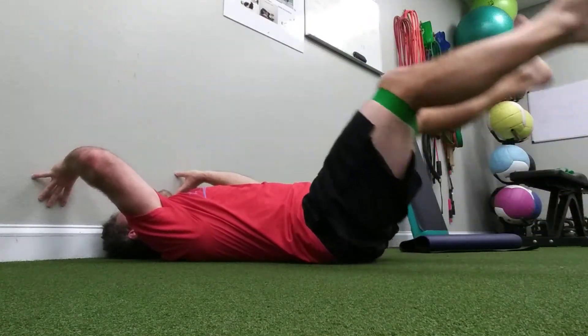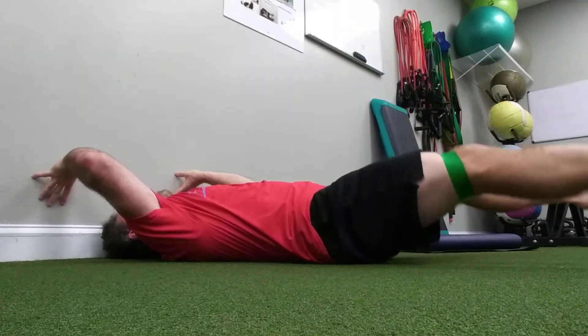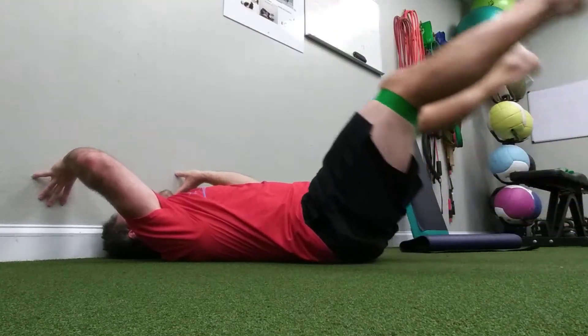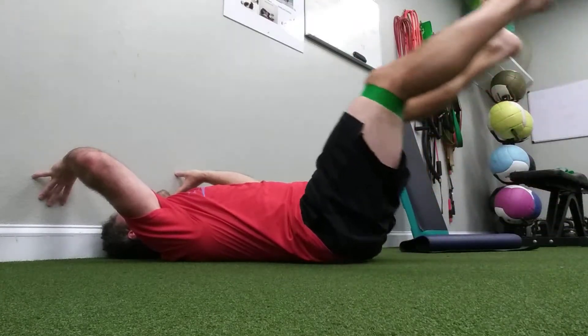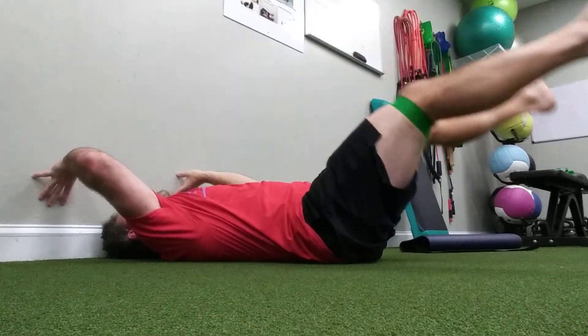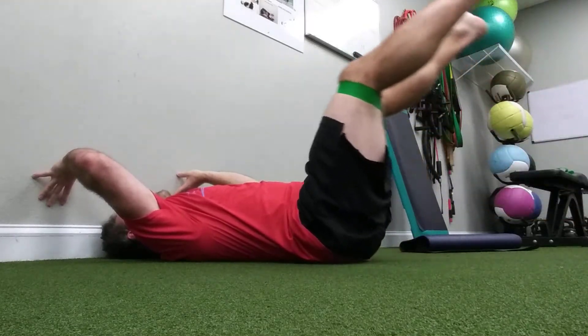The band is going to help you keep your core on and keep your back on the ground. If you don't have a band, that's okay too — just lower down to the point where your back doesn't arch. Typically I'll do 30 to 40 seconds, but if you don't have a timer you can go for 12 reps.